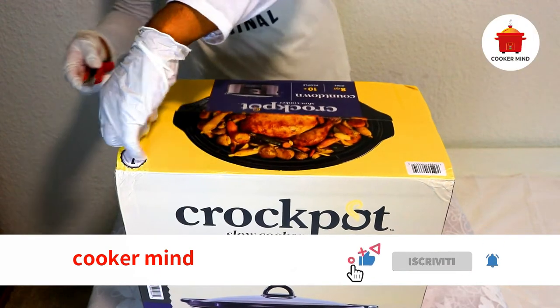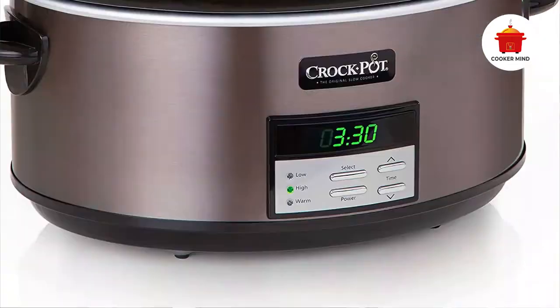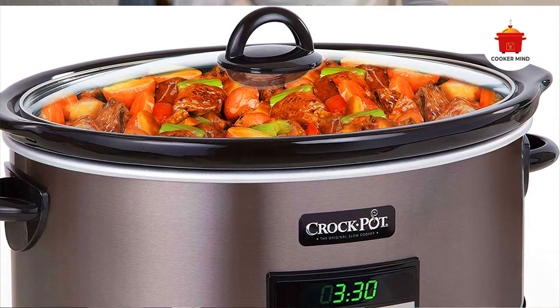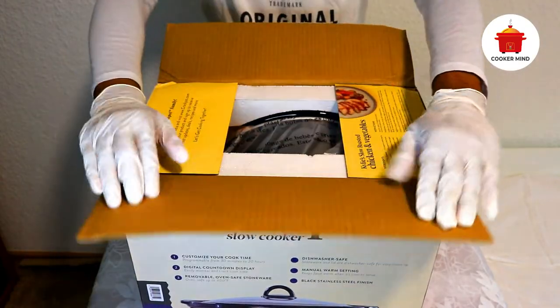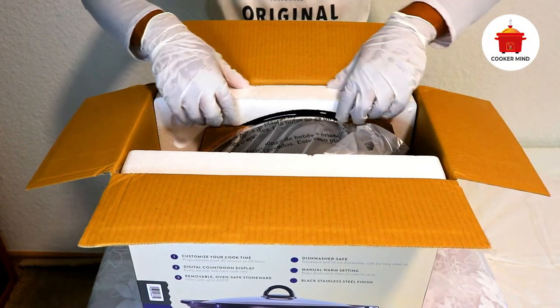But if you're looking for a durable and easy-to-use option that will please the whole family, we'll take a closer look at what makes this cooker so special and why it's such a popular choice.